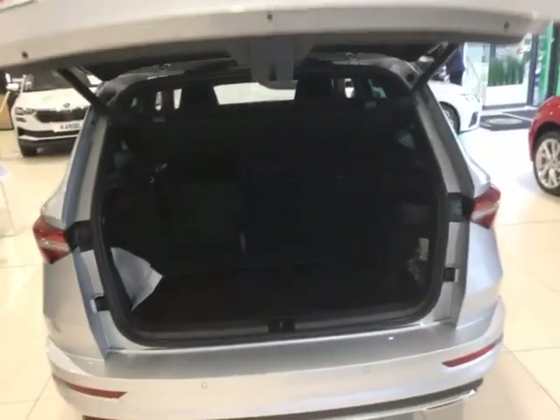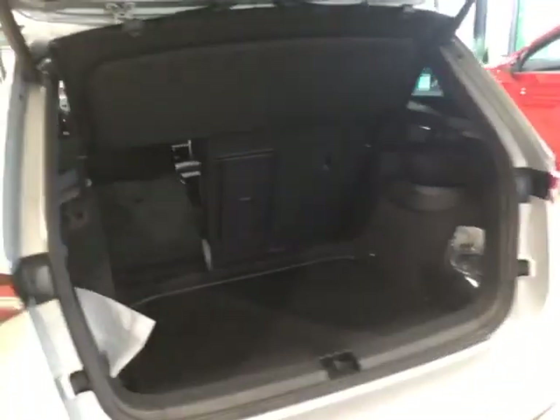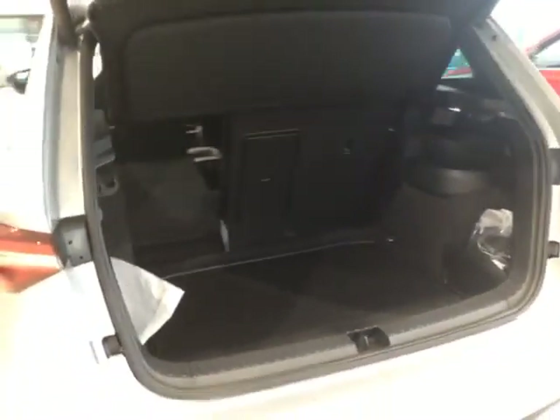You've got the electric boot, and again that two-tone effect of the black and silver which runs throughout the Sport Line, and then inside that absolutely massive boot. You can fold down those rear seats as well.